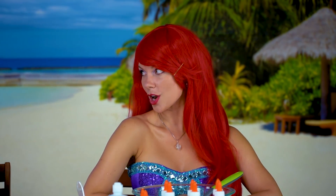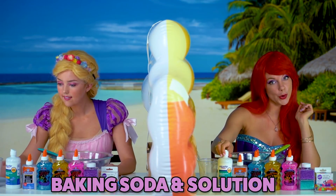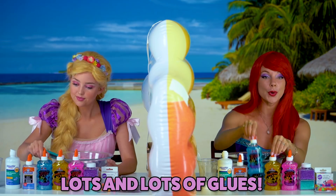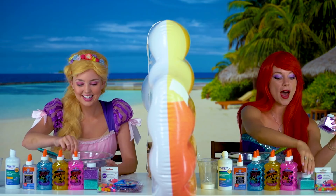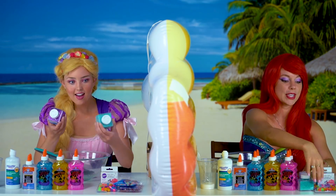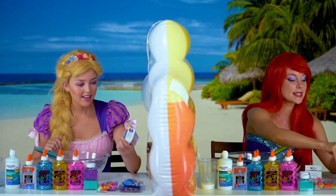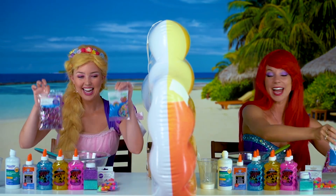That's right, ready to get started? We have the baking soda and the contact solution which are mandatory — those are activators. And then we have a bunch of different glues: clear glue, blue glue, yellow glue, pink glue with tons of sparkles. We also have blue and purple sparkles, some really cool furry balls, dyes of all different sorts of colors, beads and lots of confetti. This is gonna be fun!